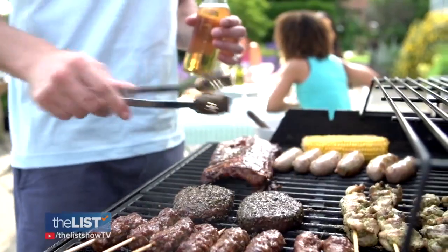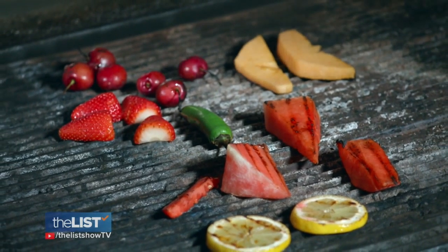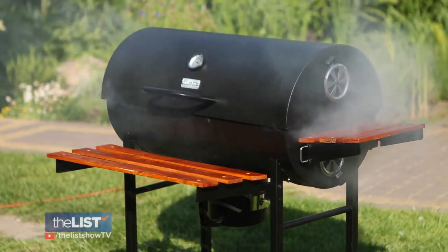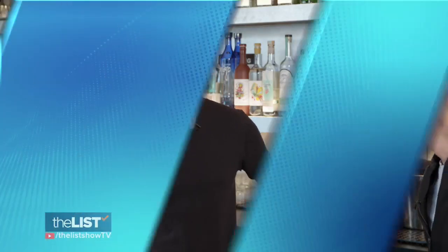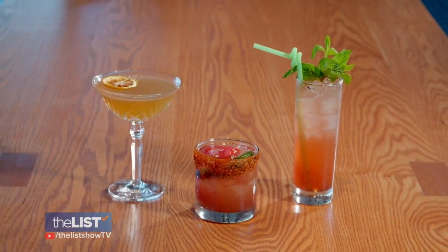Nothing says summer like grilling in the backyard and kicking back with a cold one. Our crossover event of the summer combines both of these things — I'm talking about grilled cocktails. You have all your guys over, they all want to huddle around the grill, and when you open that up, they're expecting to see some sizzling steaks. People are probably going to look at you like you're a little crazy. We met up with Austin Woodley, bar manager at Shantico in Phoenix, to learn about how adding grilled fruits to our cocktails can elevate them to heights unexplored.